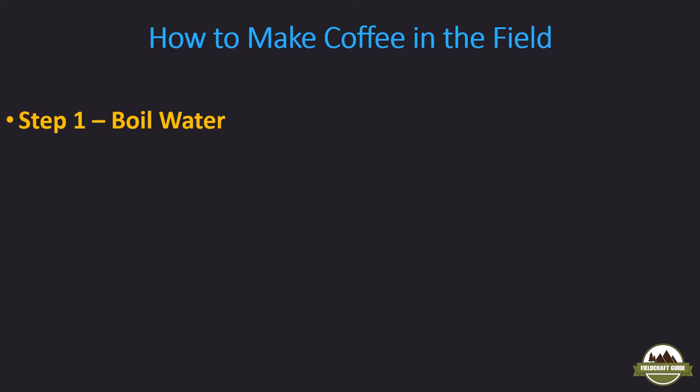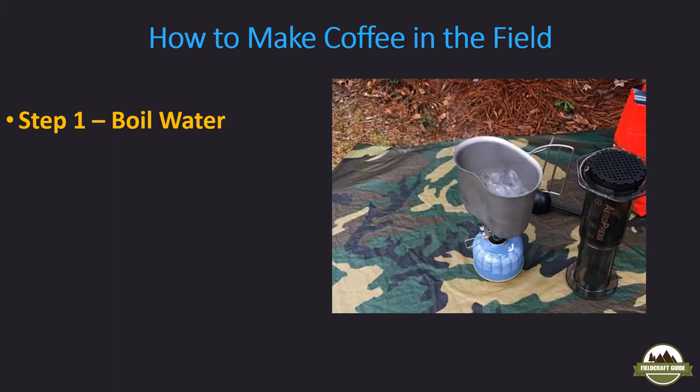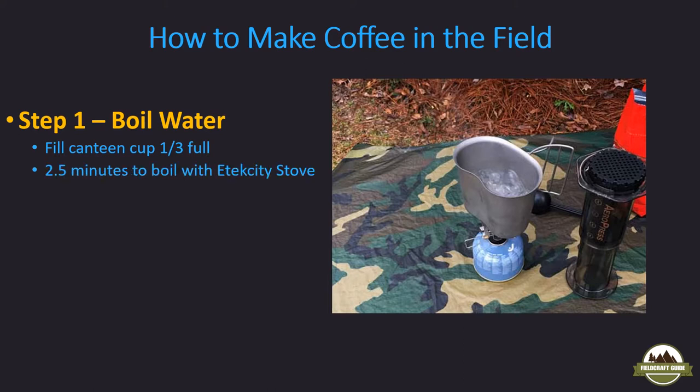Step one: boil water. You can see my setup here. I fill my canteen cup about a third full of water, which is enough to fill the AeroPress completely. It takes about two and a half minutes to boil with my E-Tech City stove set on medium-high. A lot of times I'll boil a little extra — maybe two-thirds of a canteen cup — that gives me some extra water for shaving, especially when in the field.